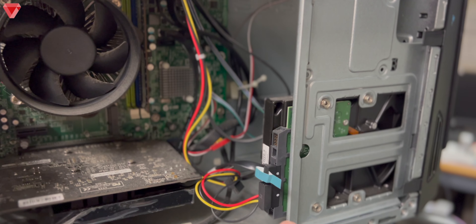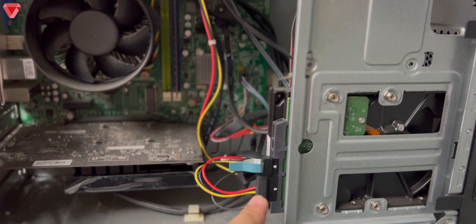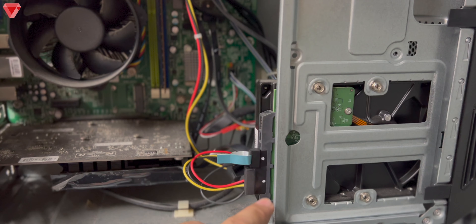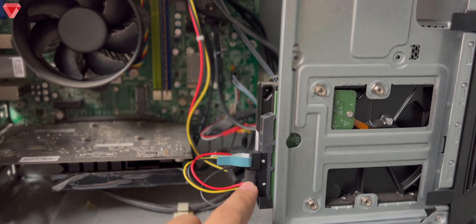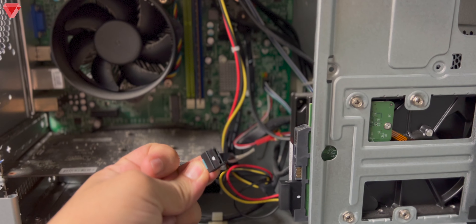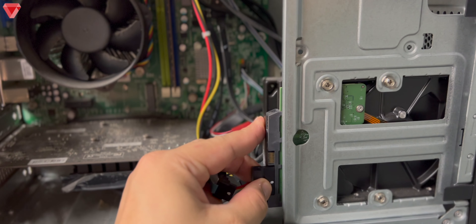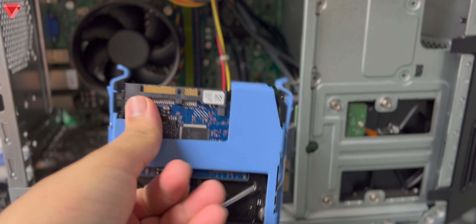This is the hard disk connected to this computer. From here we will need to unplug these two cables — the SATA 15-pin and 7-pin — and plug them into the hard disk from which we want to retrieve data. So we unplug: this is the 7-pin and this is the 15-pin. All right, that part is done.